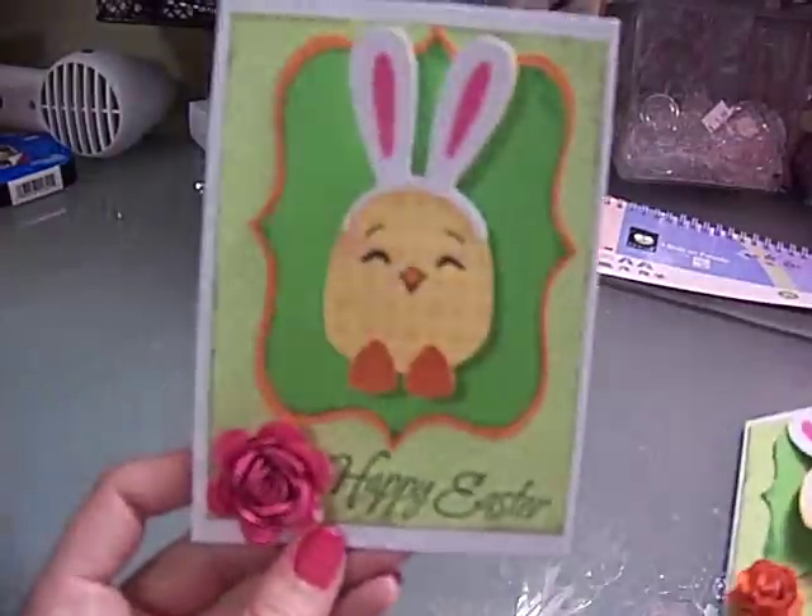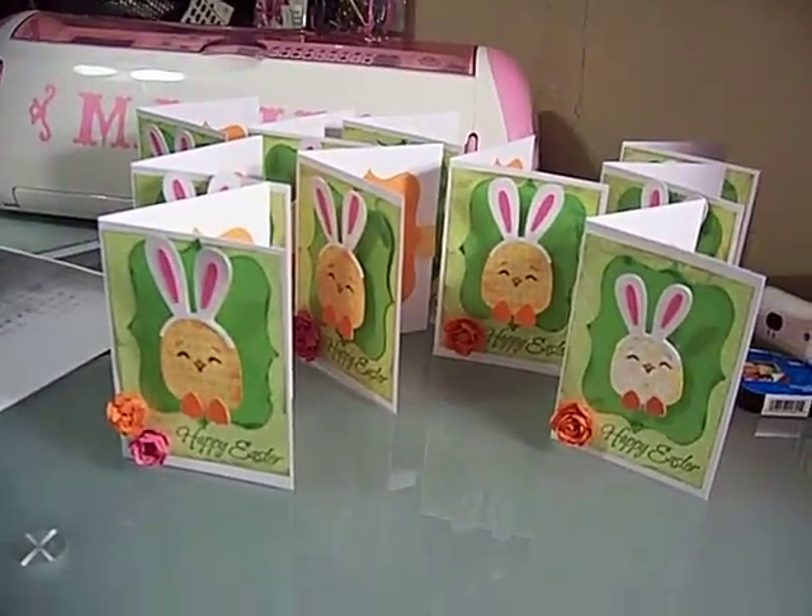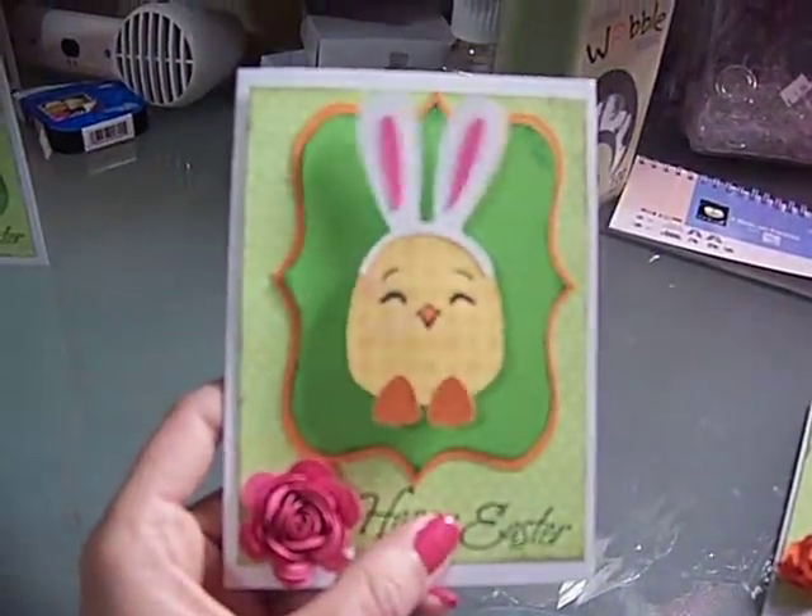I just used a happy Easter stamp, and then I'm going to stamp back here 'handmade by yours truly' — I forgot to stamp it until just now. So those are the cards I made. I made about a dozen of them to send out. That's that little project, thanks guys!